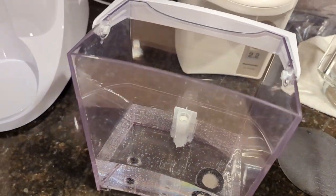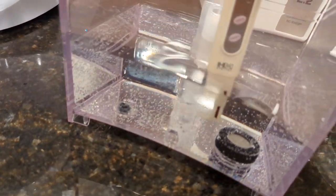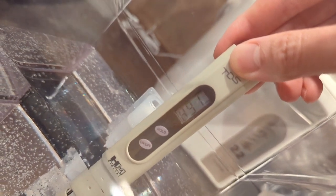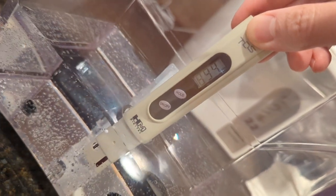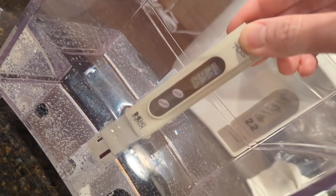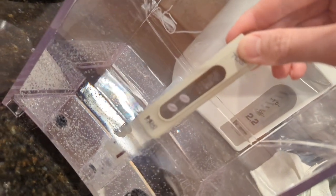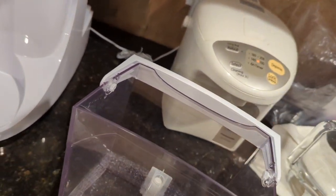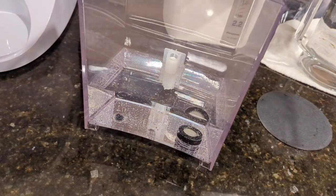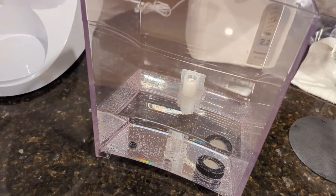Just for fun, we're going to check the TDS of this now highly concentrated water. It's reading 894 — very, very concentrated in minerals, very hard water now. You're supposed to empty this tank, which I'm going to do, and refill it with fresh tap water. You should never just top this off, otherwise the water will be so high in TDS that it could potentially damage the unit.